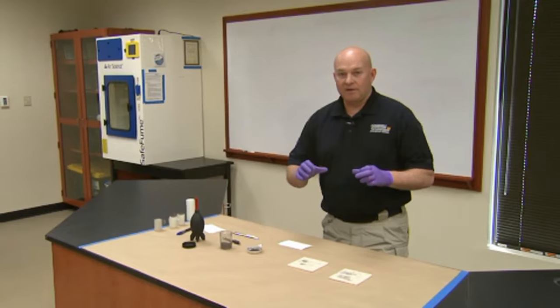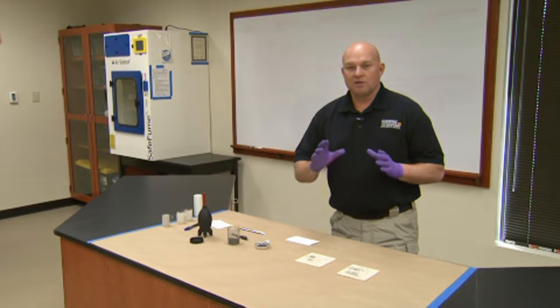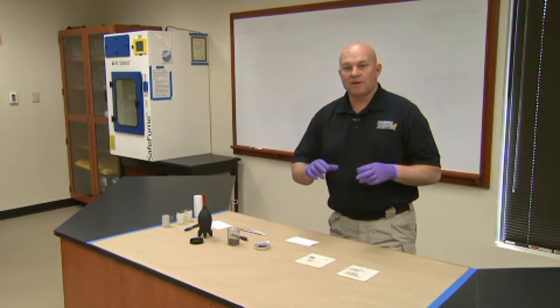Prior to lifting the latent print from the surface, you're going to want to photograph it with and without a scale, just to show where the print was recovered from.